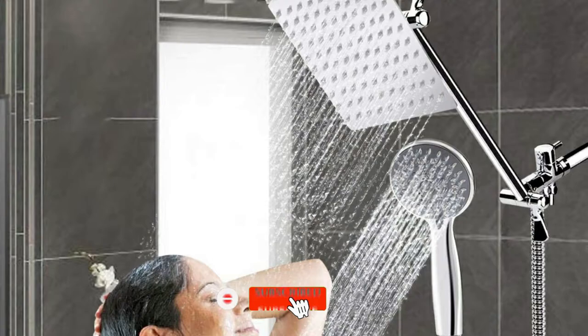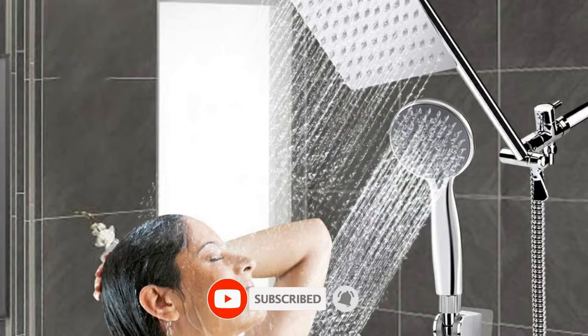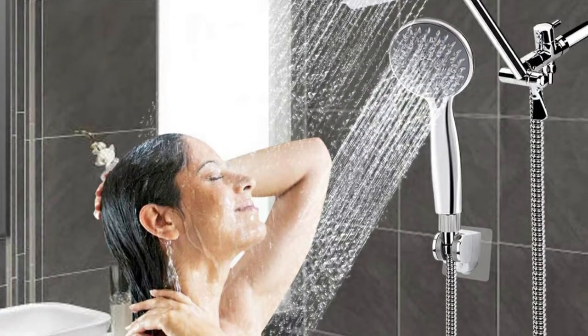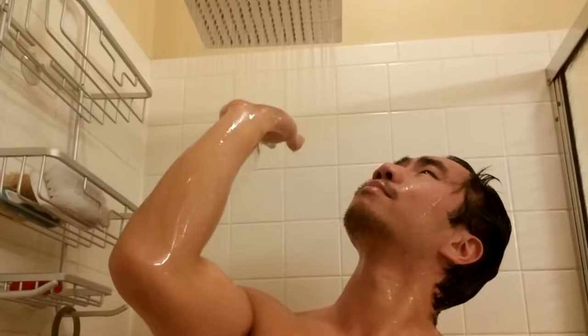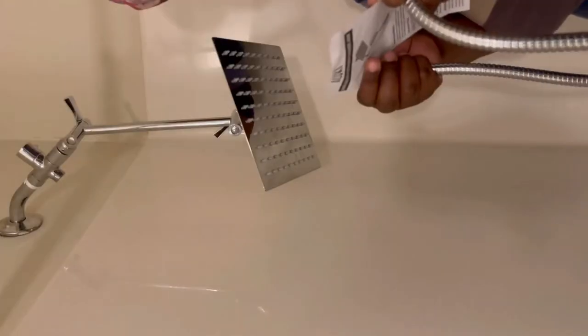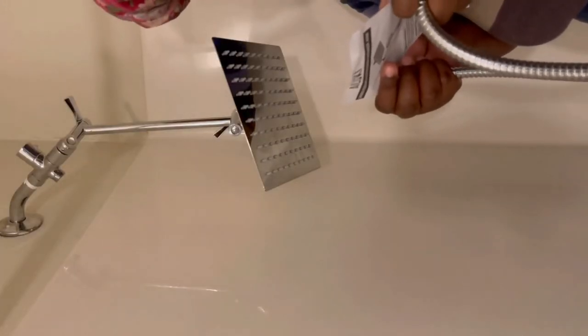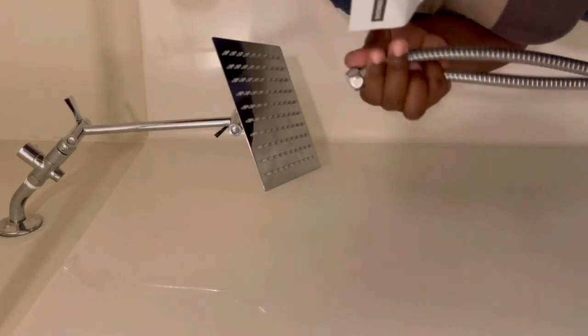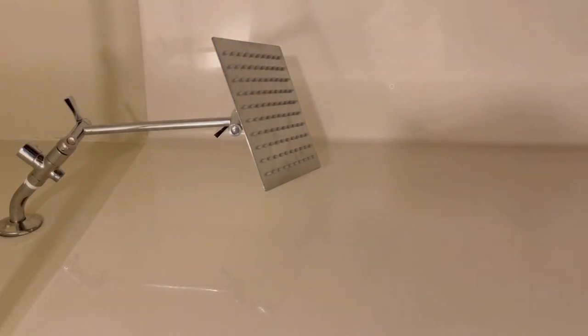Made of stainless steel and an all-chrome finish, this shower head feels durable and resists rust. The design includes a 5-foot steel hose for the handheld and a durable brass 11-inch tall, 180-degree angle shower arm. There are 100 silicone nozzles on the rain shower head and another 73 on the handheld shower head, which is self-cleaning and prevents hard water build-up.